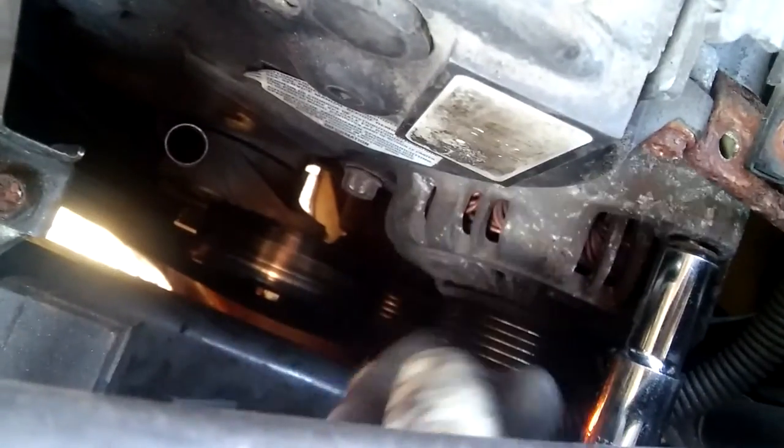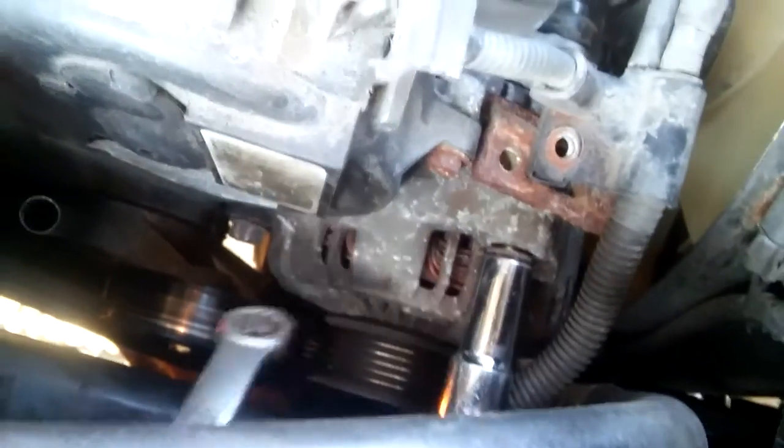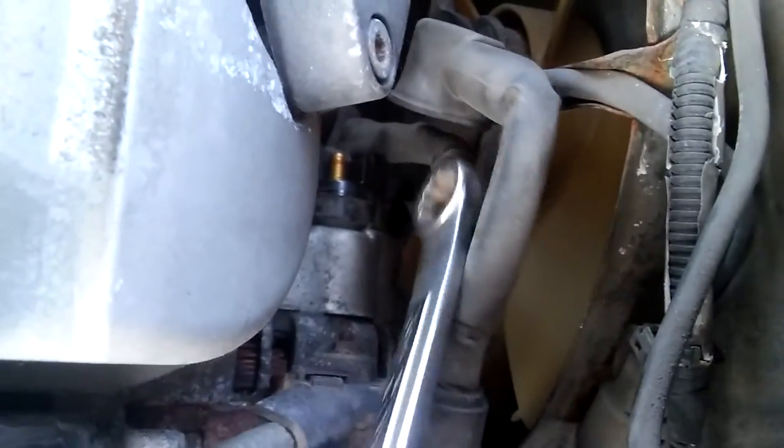Okay guys, removing that bolt right there and this bolt, and then the alternator will be ready to come out. I already disconnected the positive cable from it, but there's still the electrical connector — I wasn't able to take it off, so I'll take it off from the side.